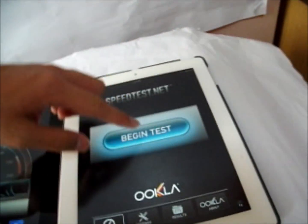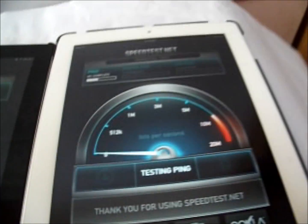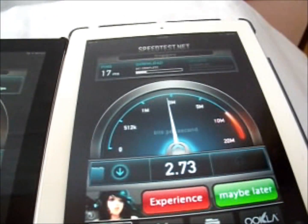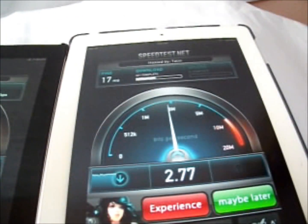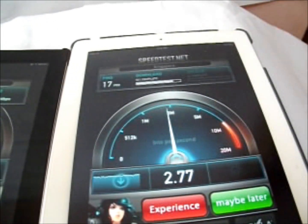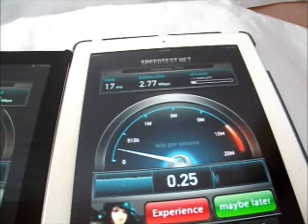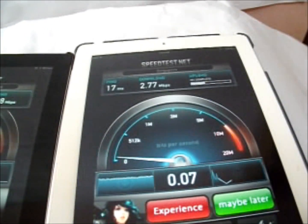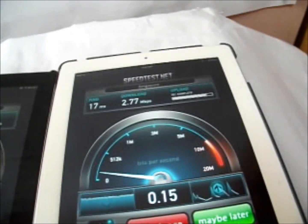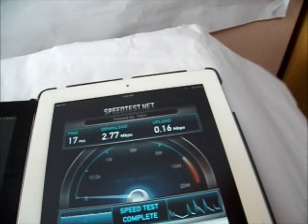Now time to test the iPad 3. It's getting roughly about the same speed, actually a bit faster than the iPad 4, at 2.77 megabytes per second download. The upload speed however seems to be around 0.1 megabytes per second.